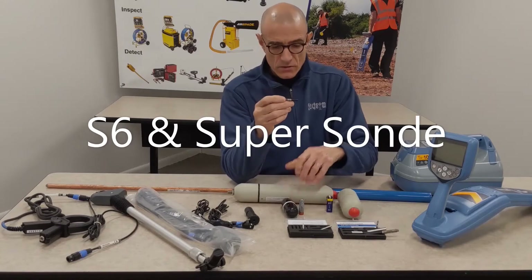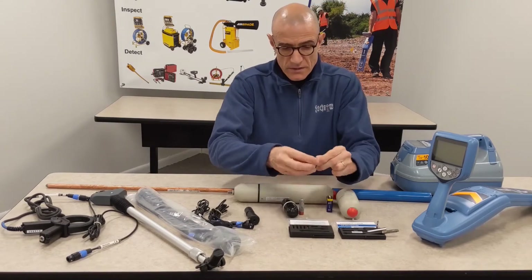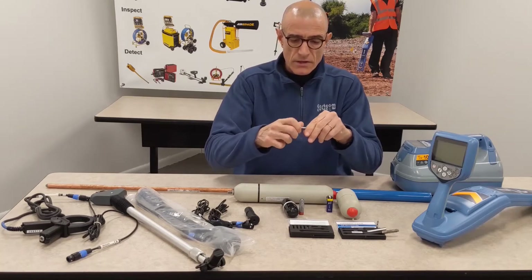The little S6 sond works with — they all work with batteries. This is the battery; it's a very small battery. That is the compartment — put the battery in and you're in operation.